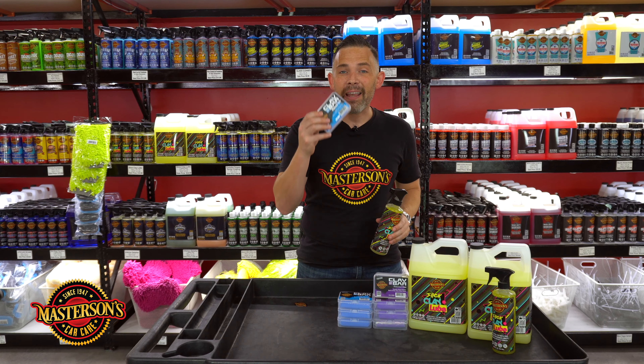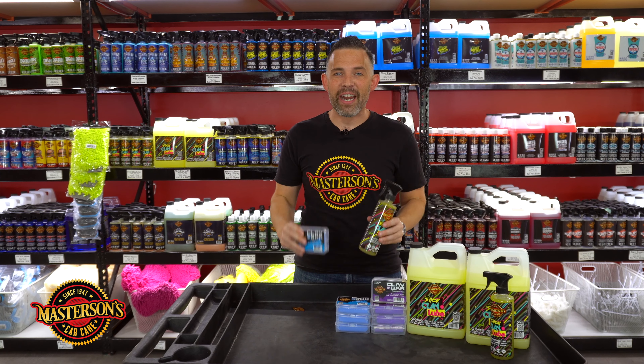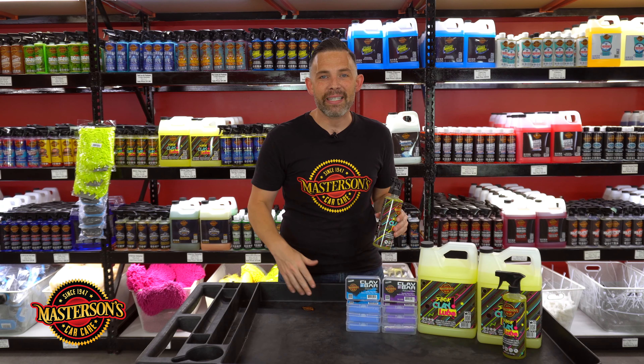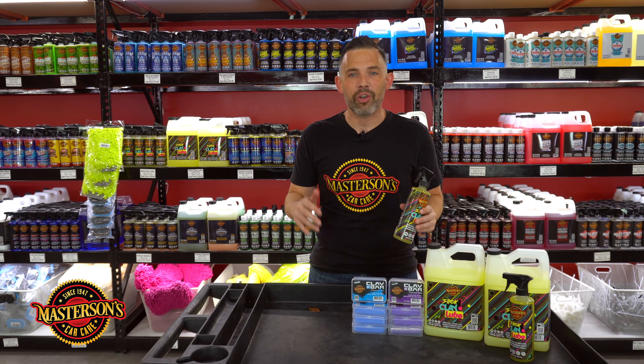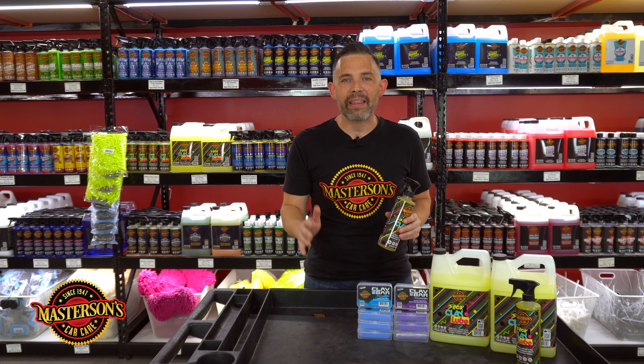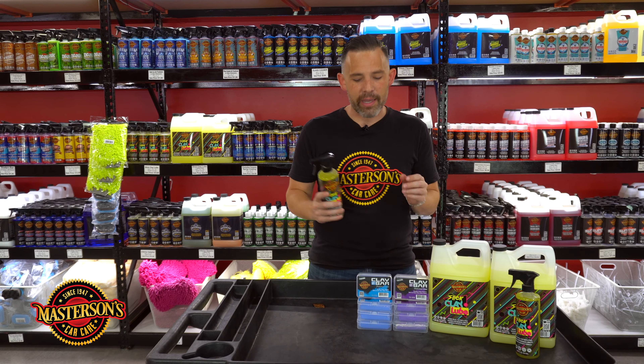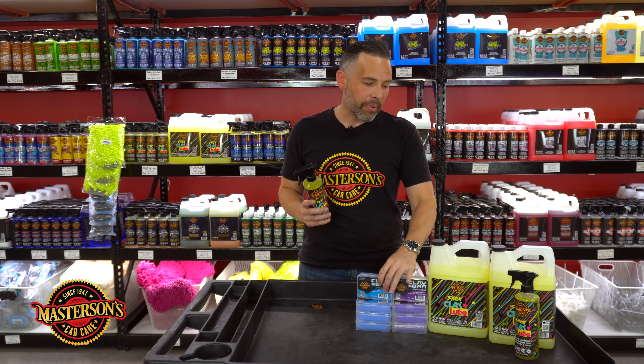Our clay works on all painted, clear, and shiny surfaces. You've got paint — it's going to work. You've got glass, plastic, headlights, taillights — it's also going to work on chrome, metal, stainless steel, and diamond plate. If you want your surfaces on your vehicle to feel smooth, you've got to use the clay bar.